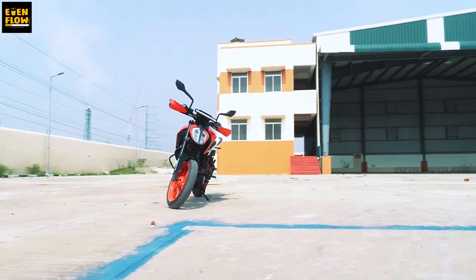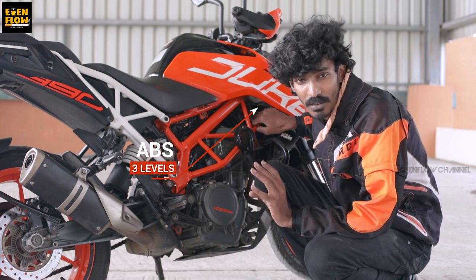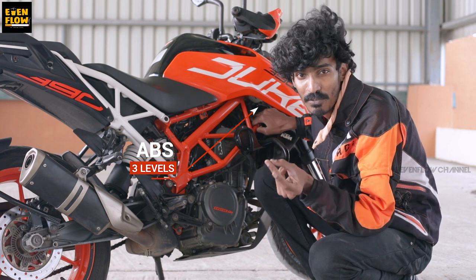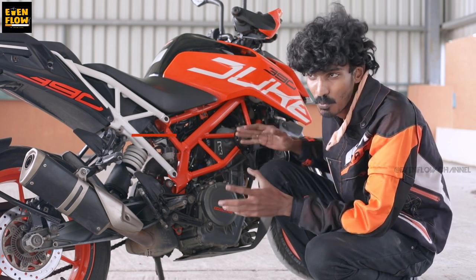In the 2019 model Duke 390, there are three different ABS levels. One level: we can do ABS off. One level: we can do ABS on. The other level: we can do supermoto mode, where the rear wheel ABS is disabled and the front wheel keeps ABS on as usual. So the supermoto feel gives a great feeling — aggressive, for drifting, on the track.